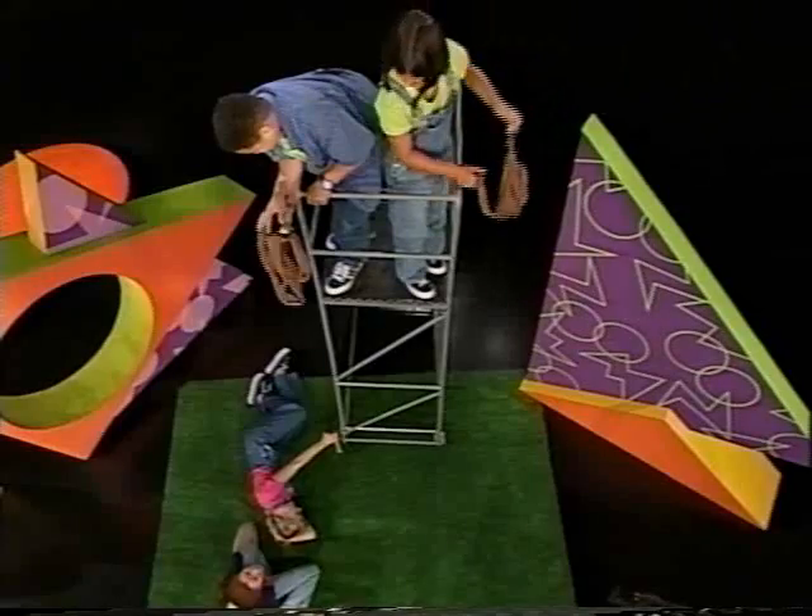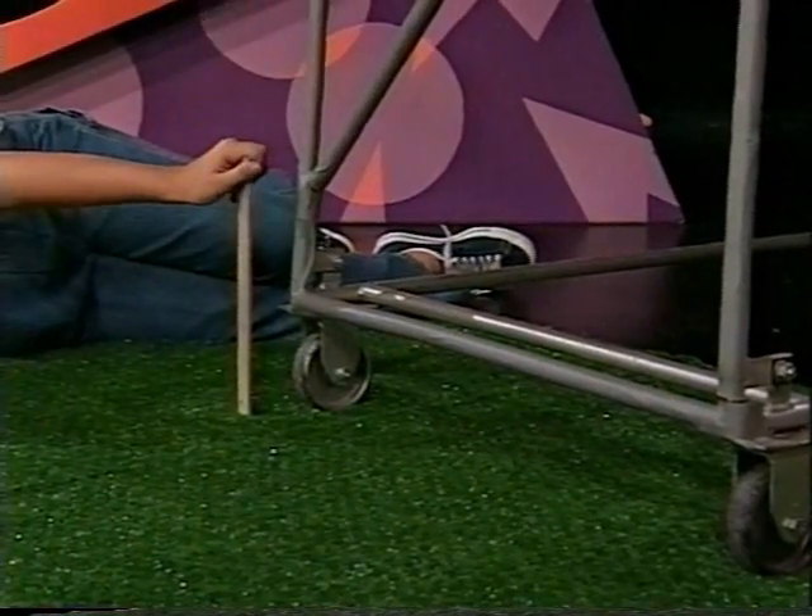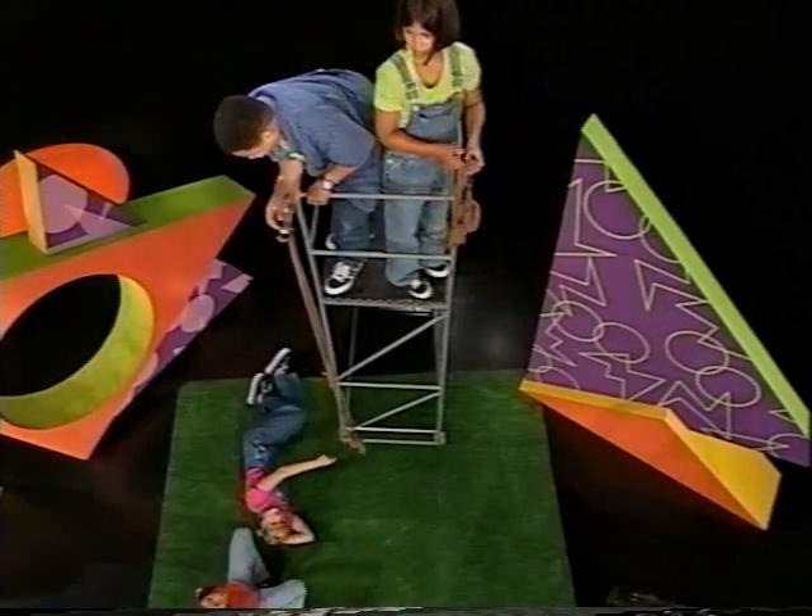Ready? One, two, three. Whoa! Whoa, that was good. That was like one inch — it went below. Good job.